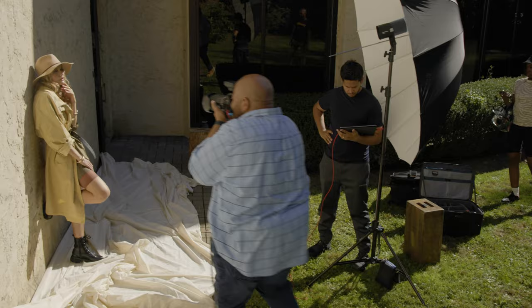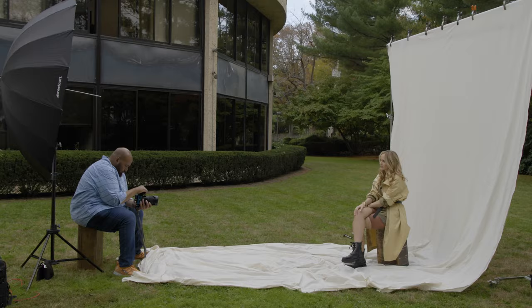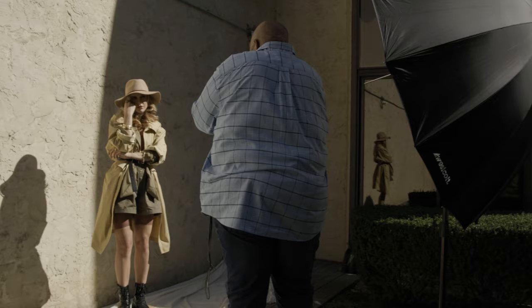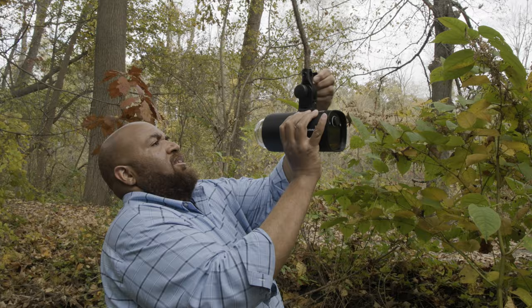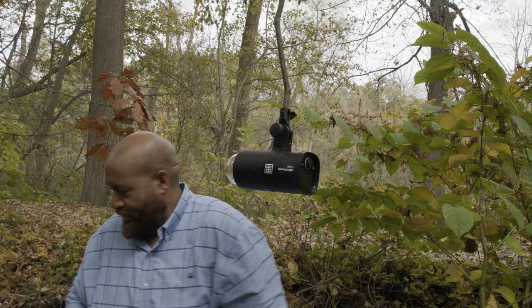I'm going to be mixing available light and flash while going through three lighting setups on location. On one setup, I think I was cursed. On another setup, I must say everything went well. And in my three lights setup, I forgot a light stand and had to improvise.